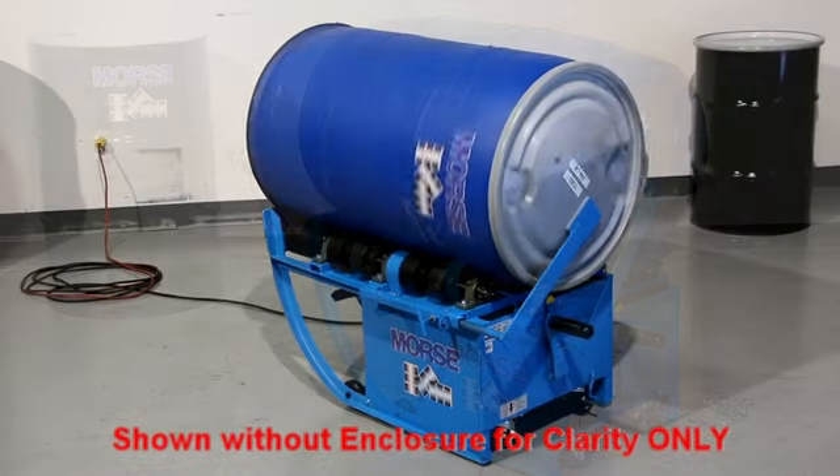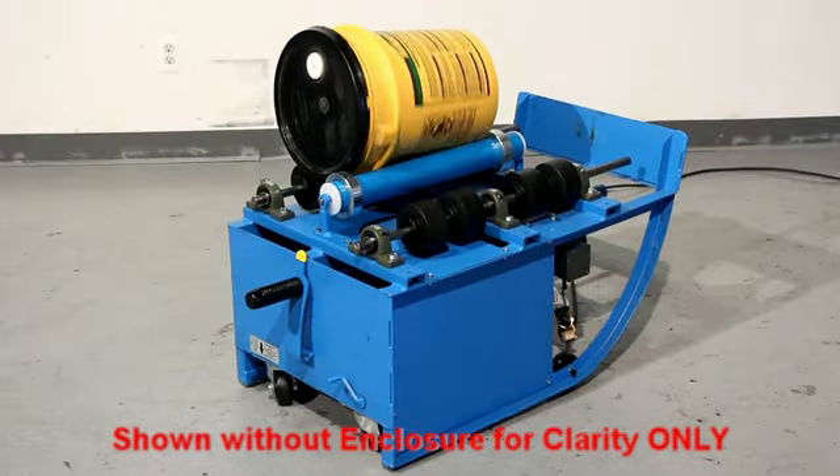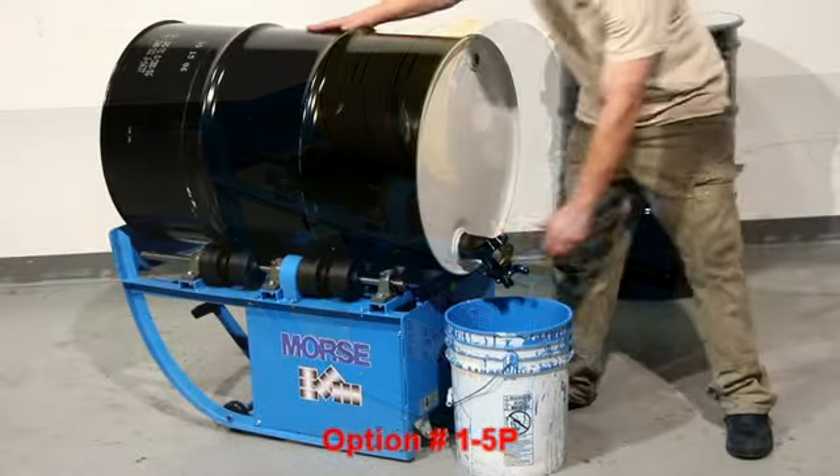You can even roll a 5-gallon pail on your portable drum roller by installing the eyeware attachment option 1-5P. Attach a faucet or valve to your drum to dispense directly into a 5-gallon pail.